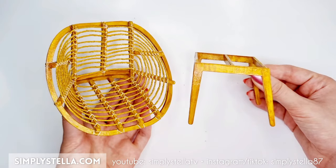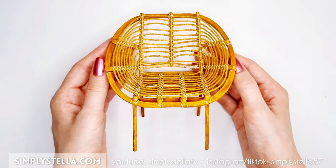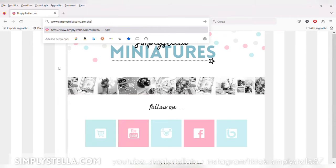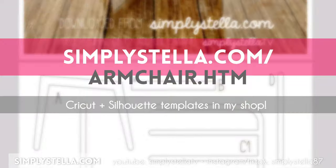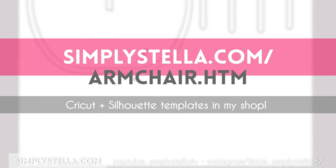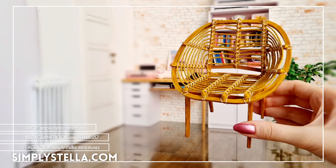Now that both the seat and legs are ready, we can attach them together. And our miniature armchair is ready! As promised, here's a link to the free printable template. And if you were looking for a different type of chair for your dolls, you may want to watch this video next. And this is all for today's video. Until next time, bye!